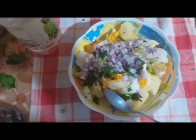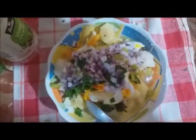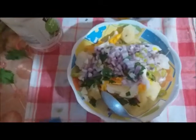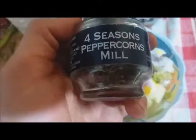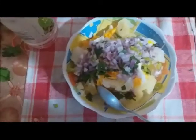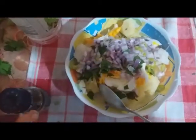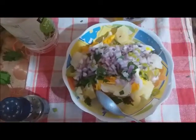We add a little bit of olive oil — just for flavor, since we already have some oil in the onion. Then some black pepper. I like this four-season peppercorn mix — red, white, green, and black pepper. Use whatever you prefer, according to your taste. Add some salt and mix it all up. Our salad is ready — this is our Transylvanian salad!